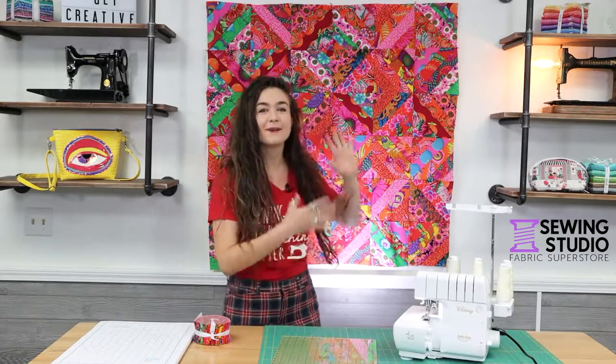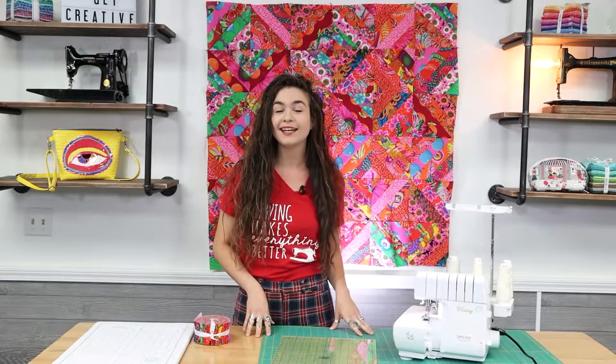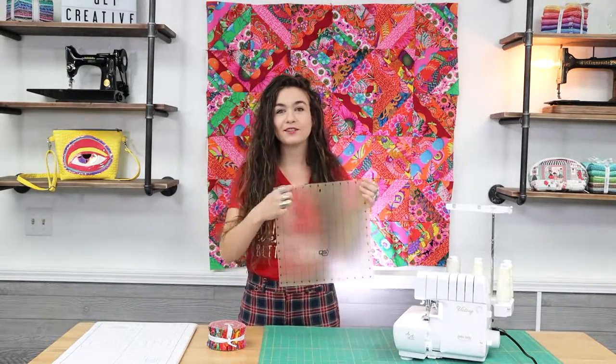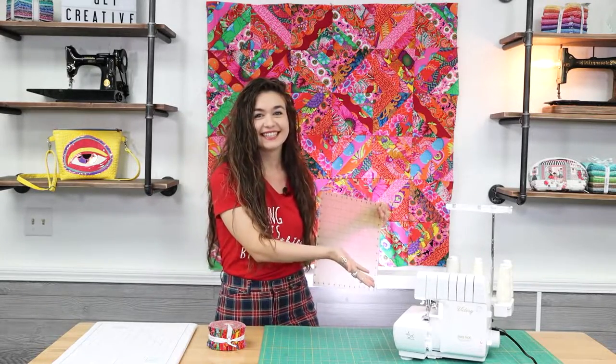Hi everyone, Gabriella here from the sewing studio to show you how to make this quilt top in only 5 steps using your serger. I had so much fun making this quilt and it was super easy to do. So if you are a confident beginner, this would be a great quilt for you. All you need is one jelly roll — I used the one from the new K-Facet fabric line — your basic quilting supplies, a square ruler with a 45 degree line in the middle, and a serger. Let's get started.